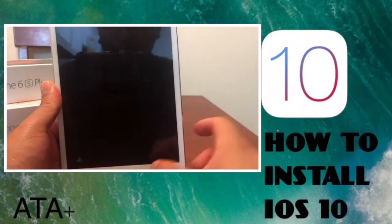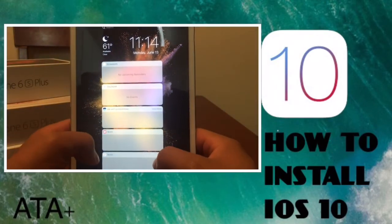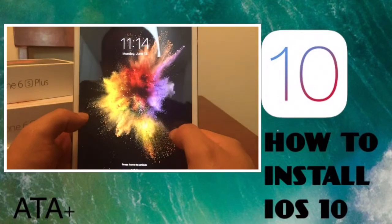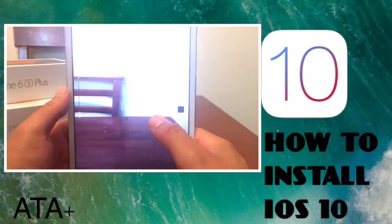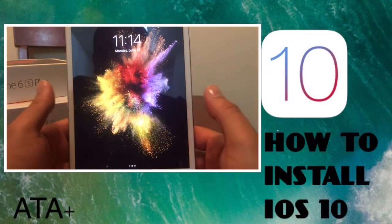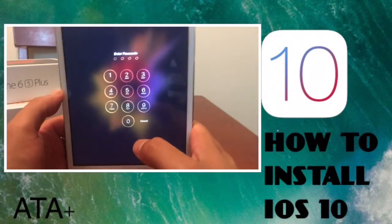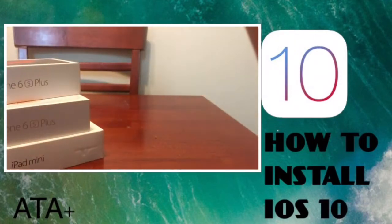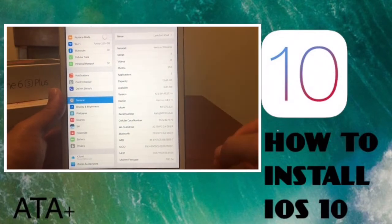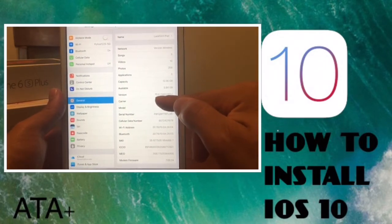Once you get to the main page after everything has been installed, you'll notice your lock screen looks a little different. If you slide to the left, you'll see different widgets on your iDevice, and if you slide to the right, your camera comes up. To unlock your device, tap the home button — it'll prompt you for your passcode.